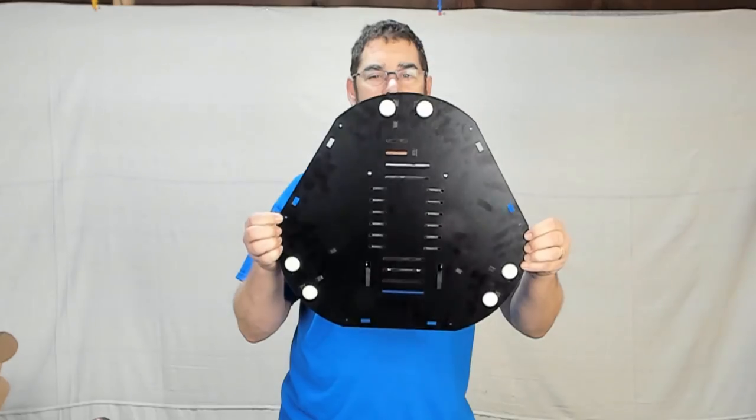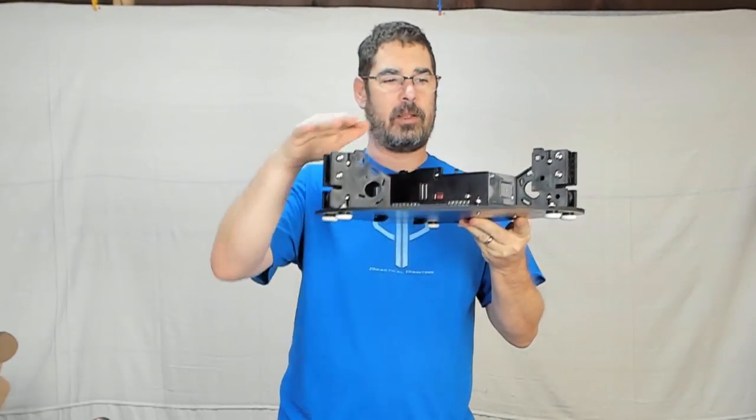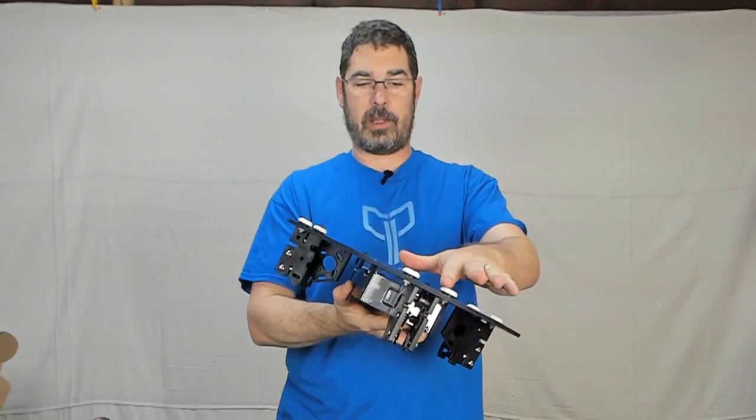So at the end of part 2, we had mostly assembled the base here. These are just actually sitting here for now, but we built the idler towers, we'd gotten the power supply mounted to the base, and we'd gotten the feed on.